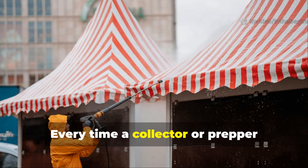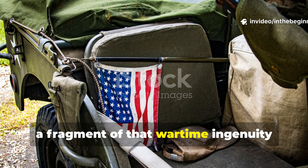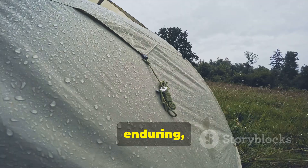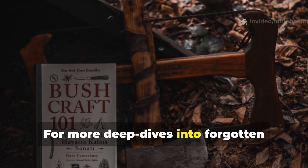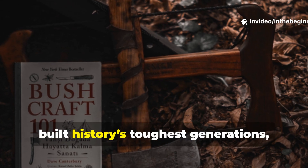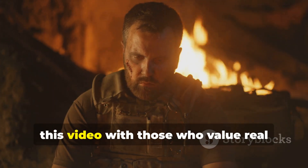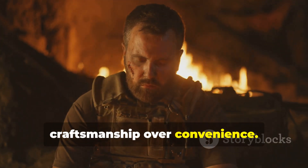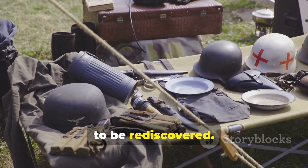Every time a collector or prepper restores an old canvas with this coating, a fragment of that wartime ingenuity comes back to life — practical, enduring and still defying the elements. For more deep dives into forgotten fieldcraft and the survival methods that built history's toughest generations, subscribe and share this video with those who value real craftsmanship over convenience. The old ways aren't gone; they're waiting to be rediscovered.